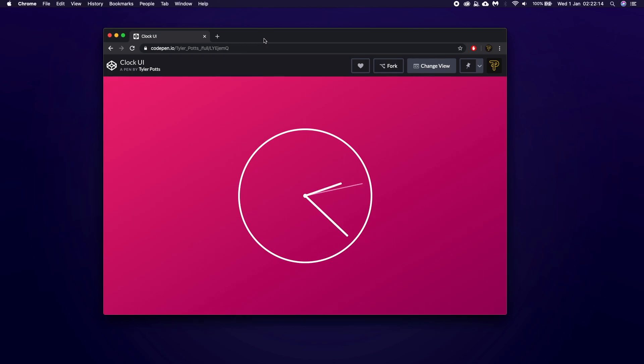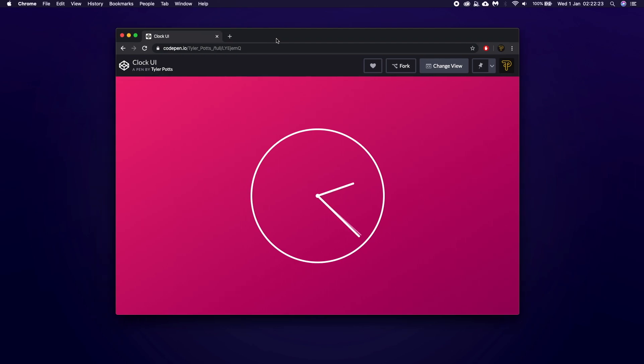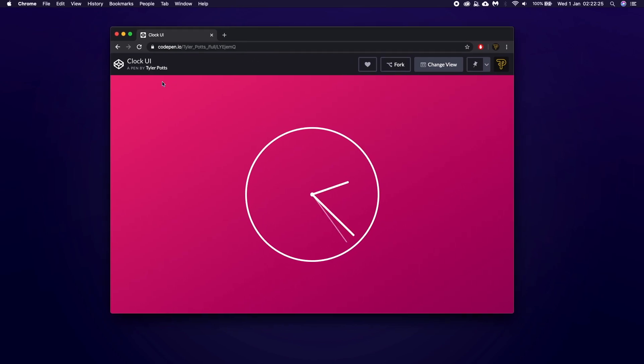What is up everybody, my name is Tyler Potts. It's 2020 and it's the first day of our 31 days, 31 videos. In this video we're going to be working on a clock UI — as it is the first day, first day of the new year, we're going to make a clock UI to help us count down to the next year, which is 365 days away. We're going to make this anyway, and it's done with JavaScript, CSS, and HTML.